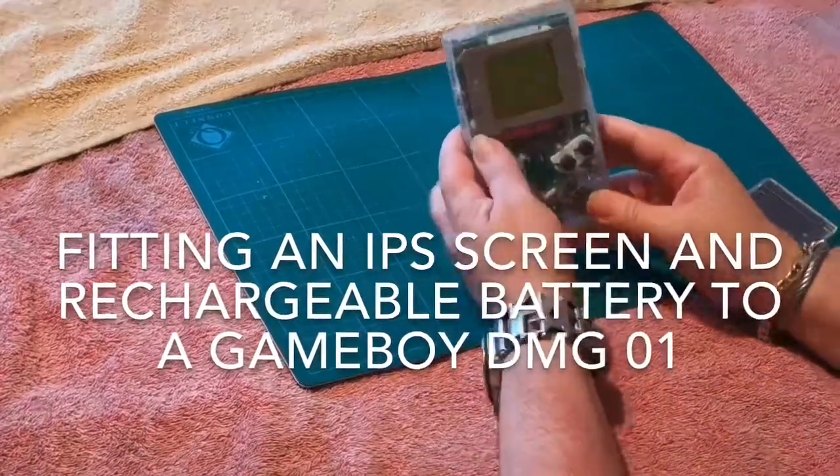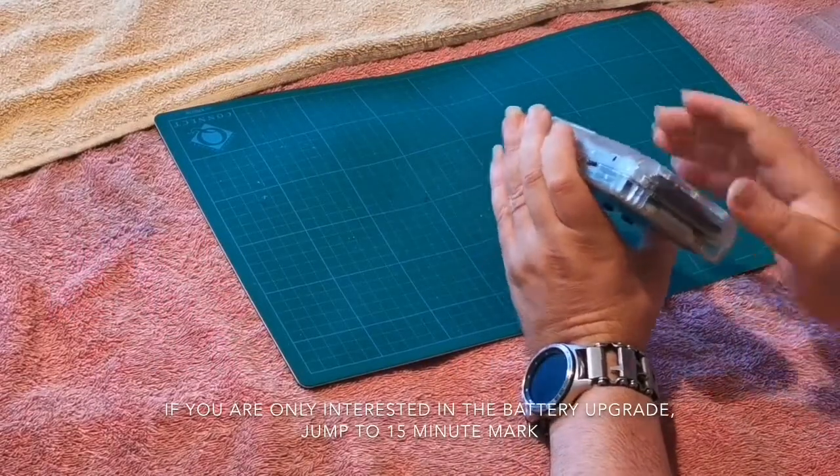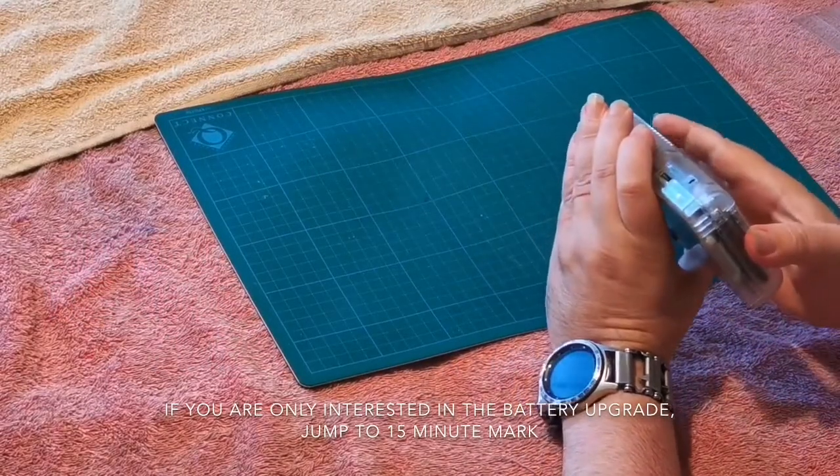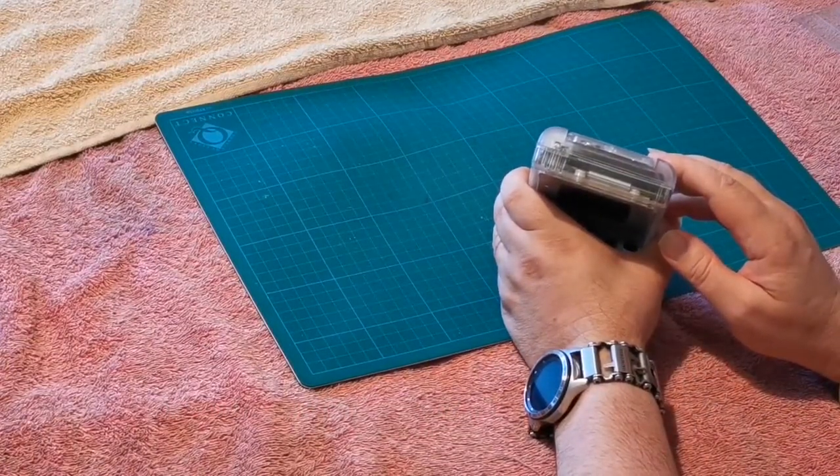This is my old Game Boy. It's had a hard life. It's been with me for a very long time — been passed around, but it made its way back to me a few years back. Long story short, it stood around doing nothing for a very long time on a shelf.